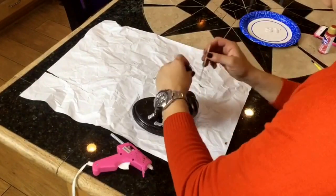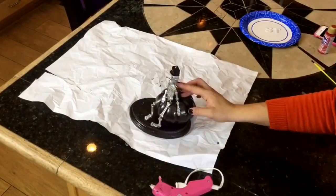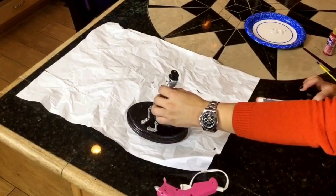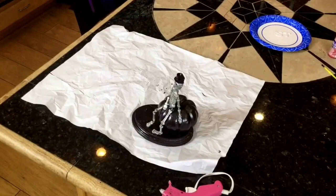The skeleton's head was having a hard time staying up by itself, so I took a toothpick and stabbed it into the pumpkin and then hot glued the skeleton's head onto the end of the toothpick to help hold it up for support.